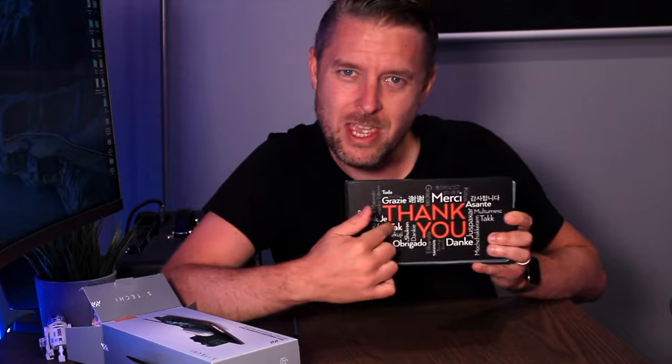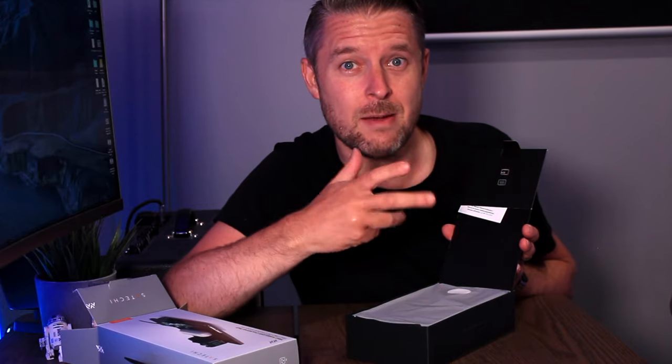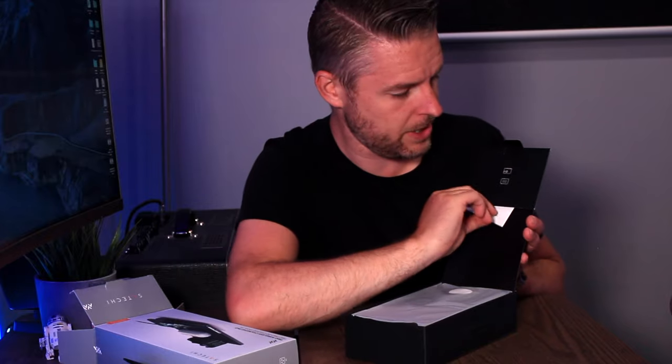This is a really nice box. You've got the 'thank you' in all different languages. Very nice. I love the packaging. It actually feels very Apple-like in terms of how they've designed the packaging, and it's just neat, very, very neat.